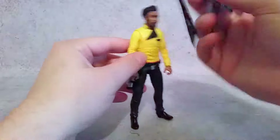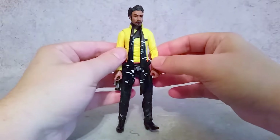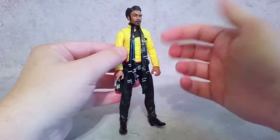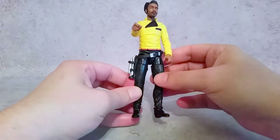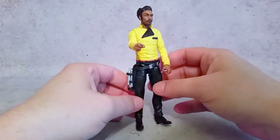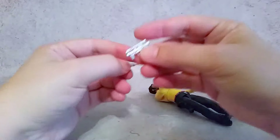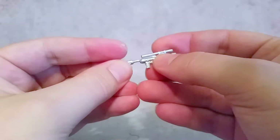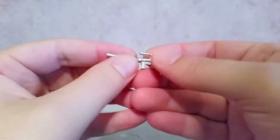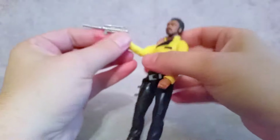The scarf you can take off as well — I think it looks better with him wearing it, because it adds a more Lando-ish look to him. You can take that off, and then you can see he's got the holster here with the gun. A really cool thing is you can take this off and then take this piece off, and you can have just this pistol, which looks really cool — or you can add this little buddy thing right here and you've got yourself a silencer.